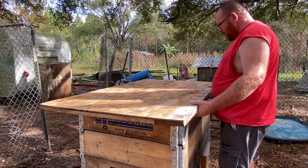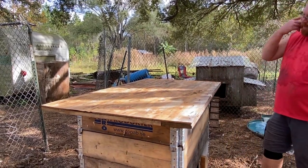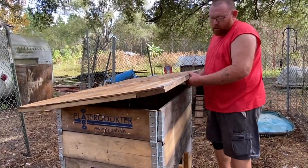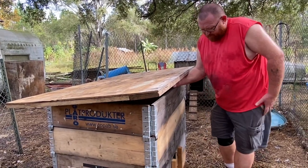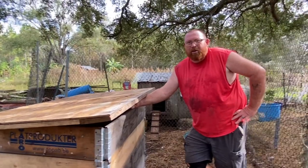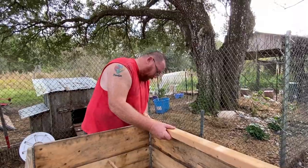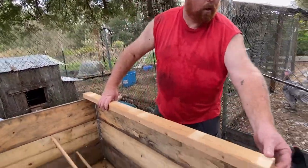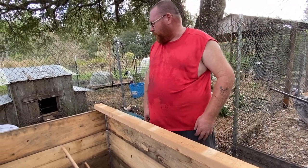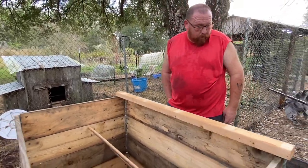Look at that house — that'll be great for wintertime. I'm going to put a board across this to raise it up and let the air flow, because one thing you do not want is your chicken coop to be too airtight. Now we're putting the vent board in, just to give it a slope so the water will run off when it rains.